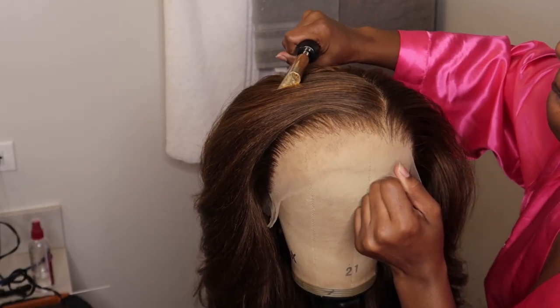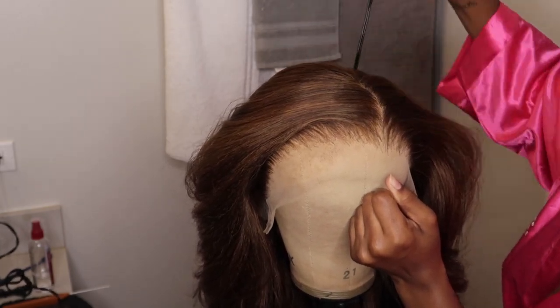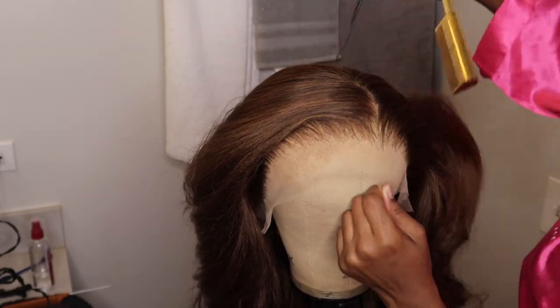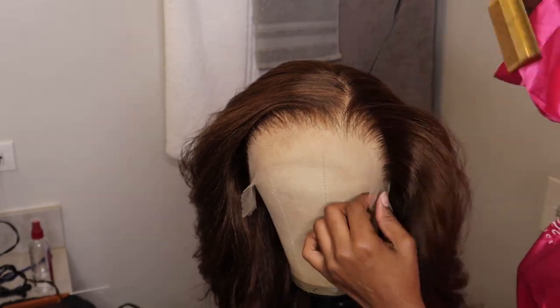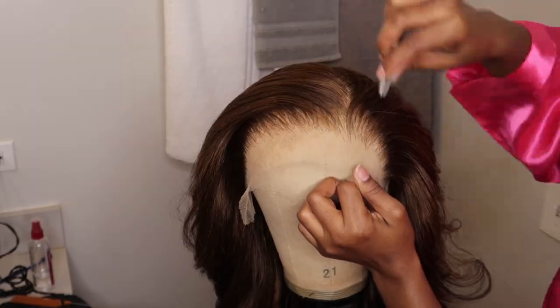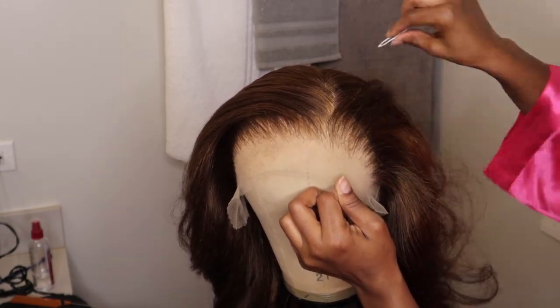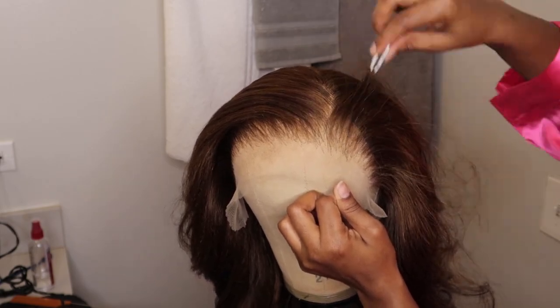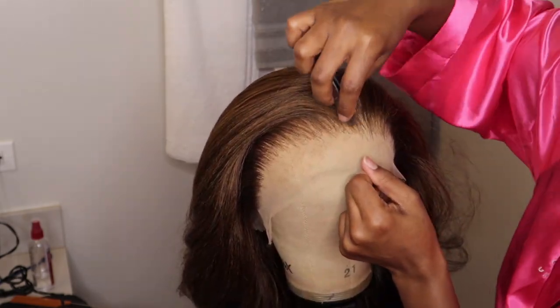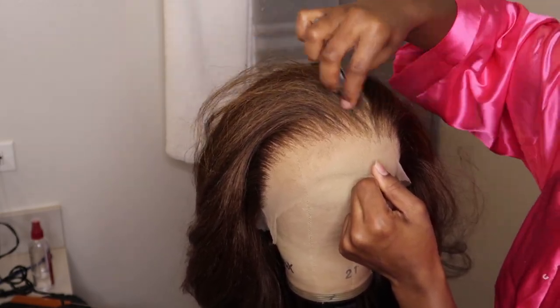I was debating between a middle part or a side part — I ended up opting for a middle part. If you are thinking about doing her glueless, it is possible. The texture of this wig was so beautiful. I love how full and thick it was. It gave me an Outre Nisha type feel, so yes, this hair is definitely giving kinky.